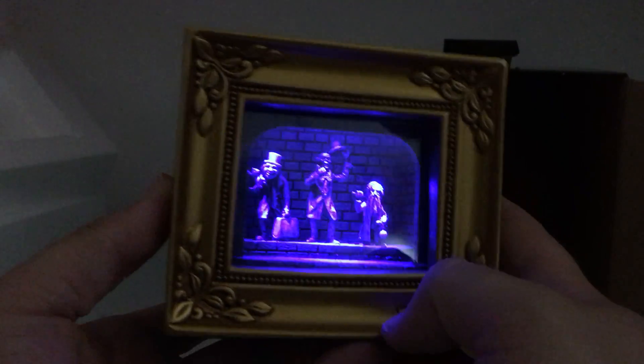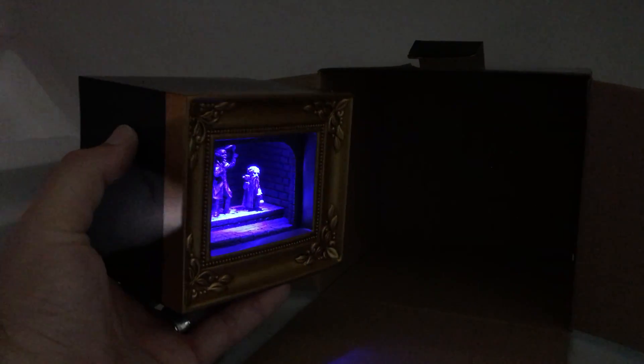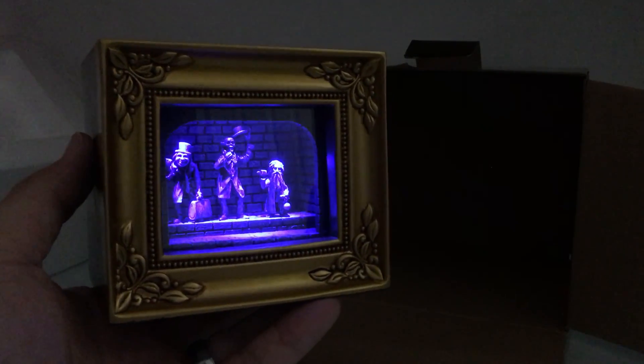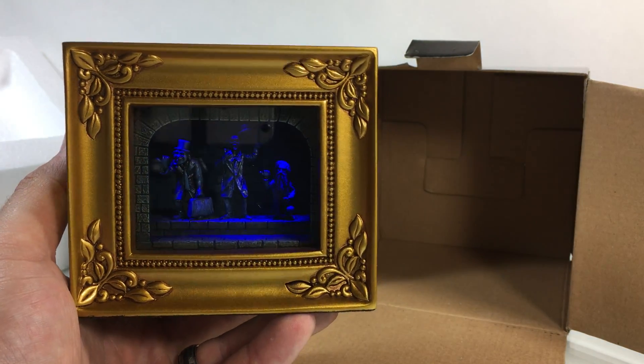I absolutely love it. The camera isn't really even capturing the color correctly — it's really eerie blue, just like in the ride, which I think is very cool. So I am absolutely in love with this piece. Super thrilled to have it, and I can't wait to hang it up and display it on the wall as part of my Haunted Mansion set.